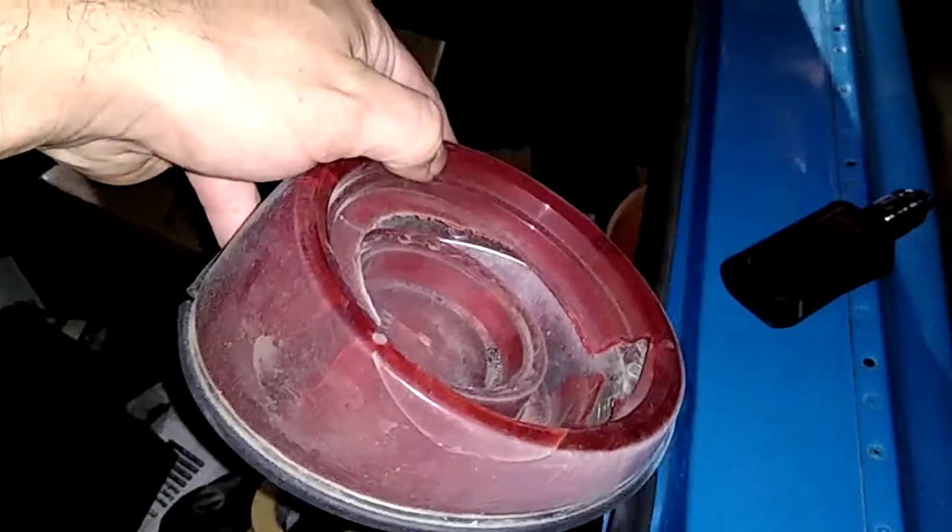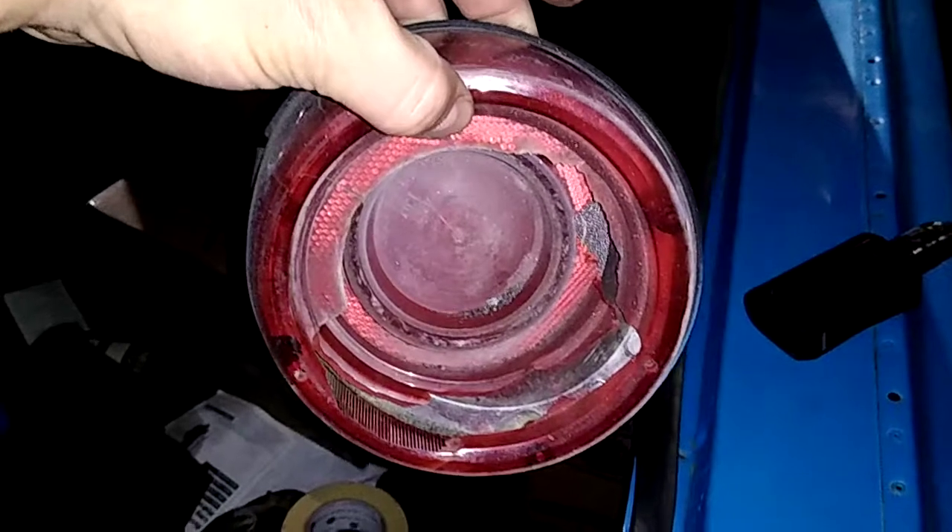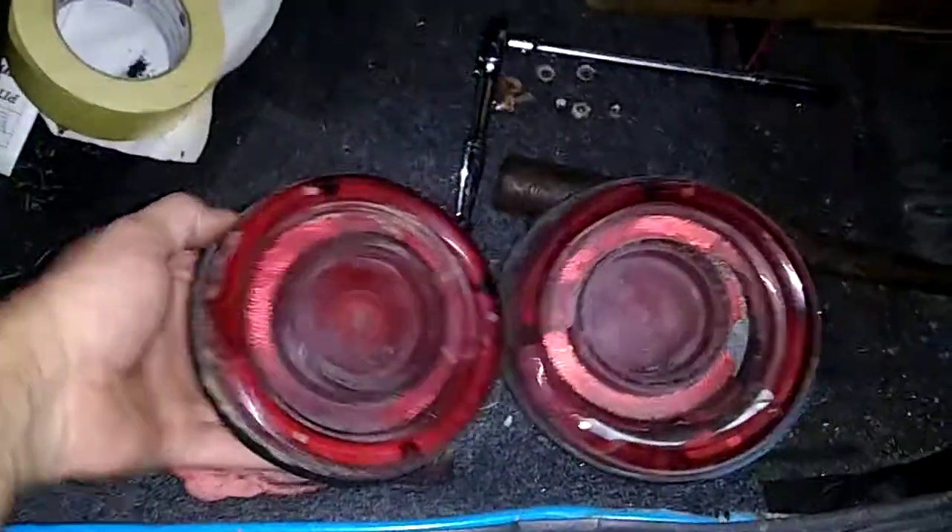Got both sides done. The whole point of it was to replace this smashed and broken light. It was a one-year-only design — it's been discontinued and I can't find any replacements for it. So I said screw it, I got a welding machine, we can make it work. Doesn't look too bad, really.